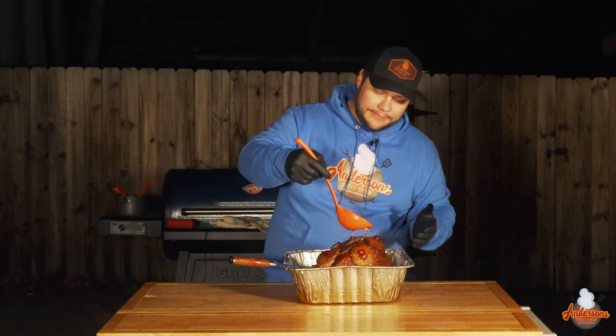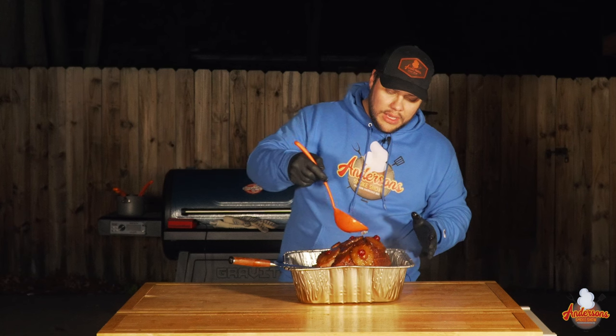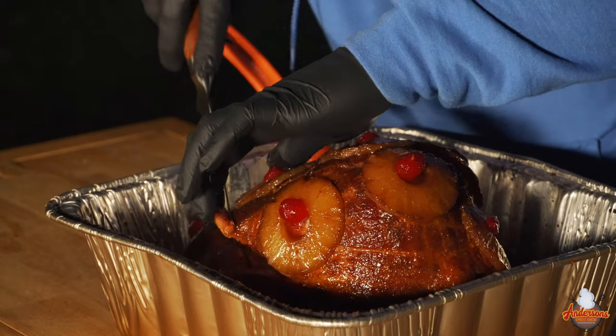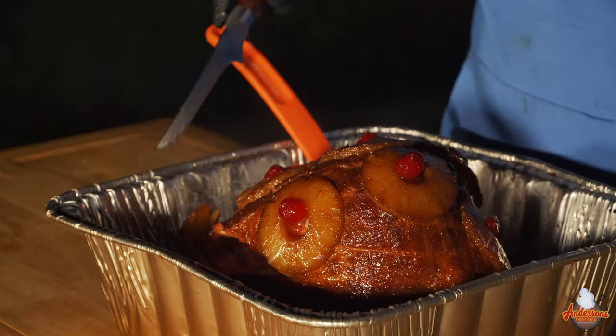We pulled the ham out of the smoker — the glaze is set up. There's still some juices in the pan so I'm using a ladle to drizzle the juices and glaze back on. It smells delicious. I've got people here for dinner so I'm going to try it right here from the pan. Taking a slice — it's tender, it's sweet, it's fruity, and the glaze honestly is pretty dang good. Changed a few things up this year and I'm really happy with the results. If you're looking for a recipe for your Christmas ham, I suggest trying this method and this glaze — I guarantee you won't be disappointed. I'll see you next time at Anderson's Smoke Show.